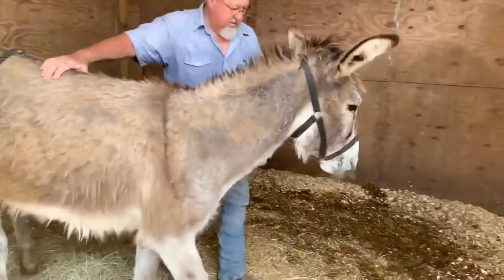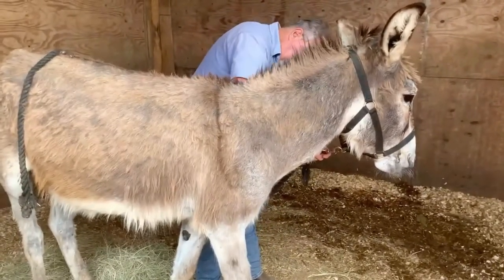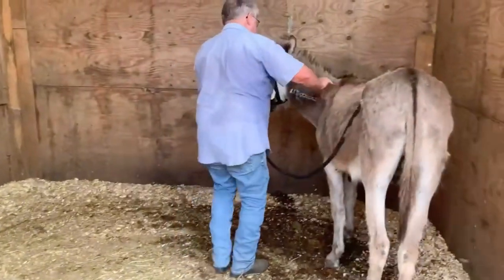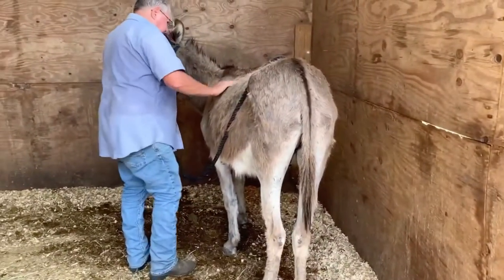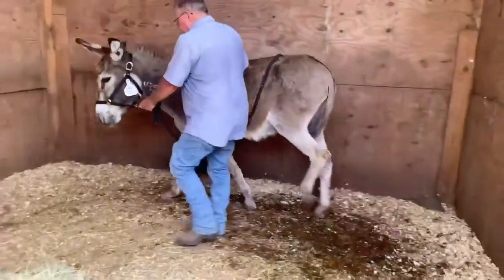Good boy, you're so pretty! It's always good to give commands — whoa, step up, back — we don't know what he knows. But he sure is enjoying the scratching; we should have brought grooming brushes in — he'd probably love that.